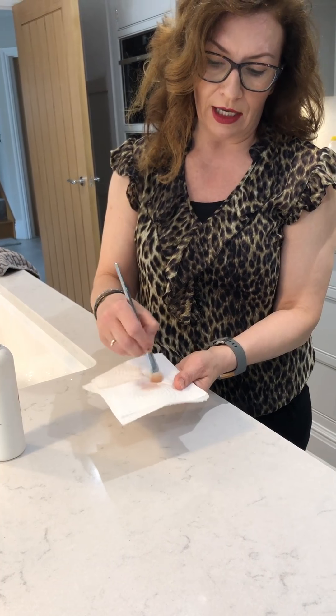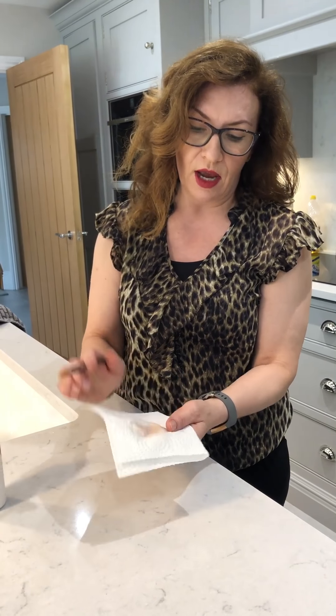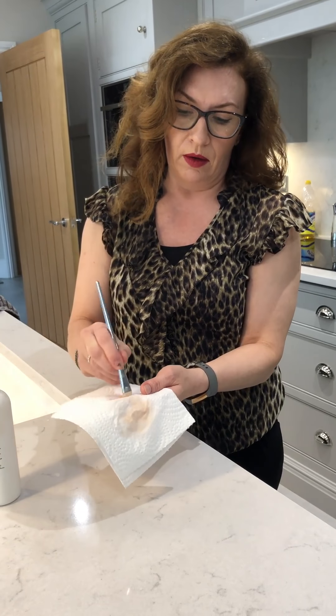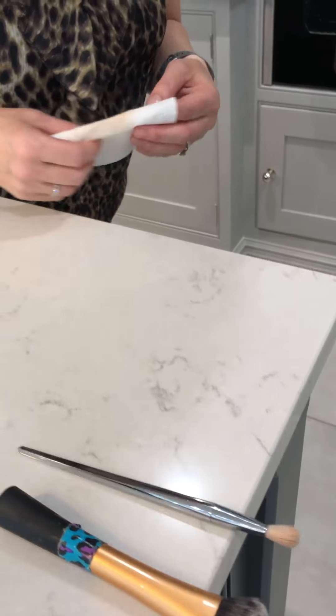I spray some brush cleaner onto a tissue or kitchen roll and then swirl the brush around gently — you can see the product coming out. Continue until the brush is clean; you may need to give it another spray. With brush cleaners they dry quite quickly, so lay it over the side again. It won't look as clean as with shampoo but it's perfectly fine if you want to start using different colors. Any questions, pop them in the comments below — thank you!